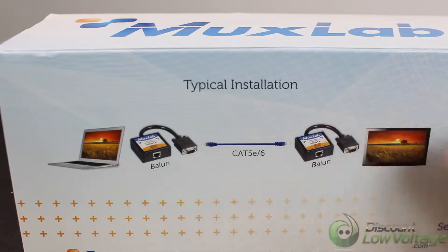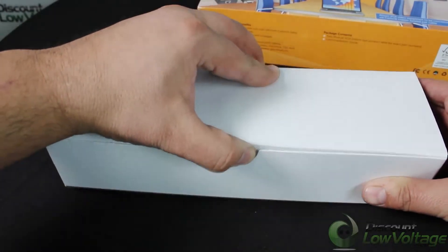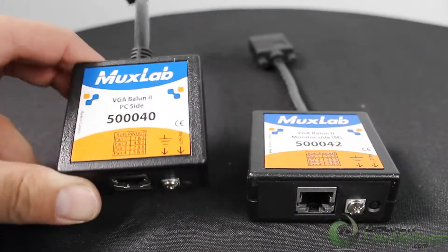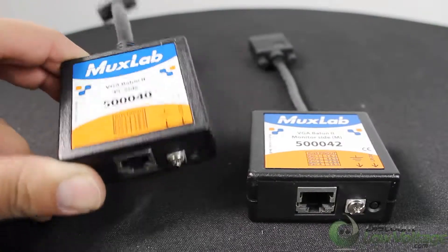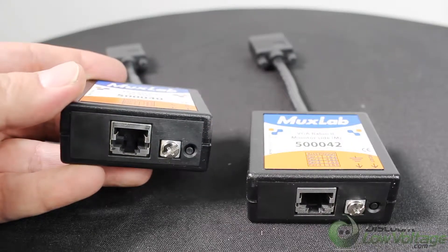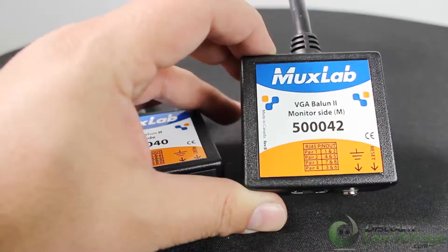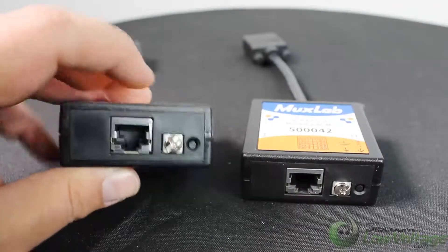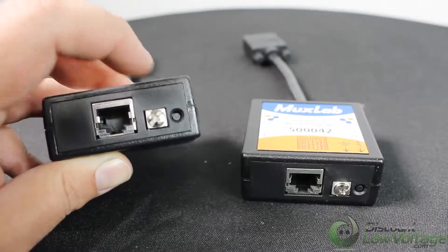Here's a nice easy example of a typical installation. These are the two items in the kit. You have the 40 part number, which is the PC side — it has your RJ45 port where you plug in your cable, pinned out 568B or A. And you have the 42 part number, same setup but for the monitor side, also with an RJ45 port. Both of these have a reset button on the side, and there is a grounding screw in case you need to ground your cable.